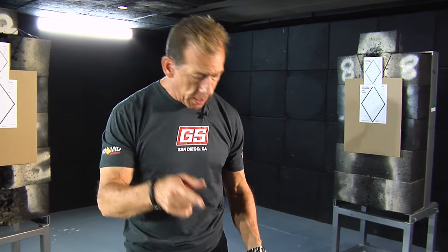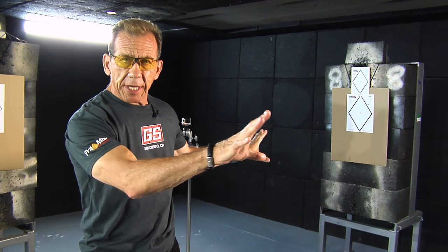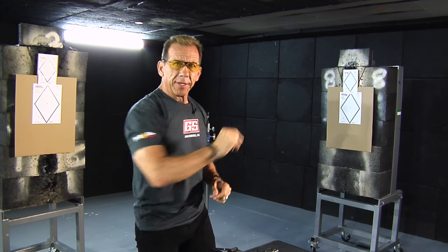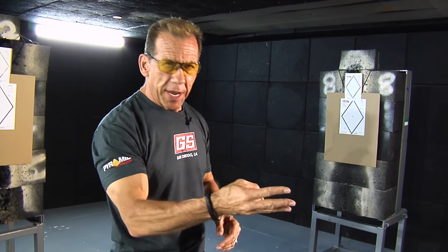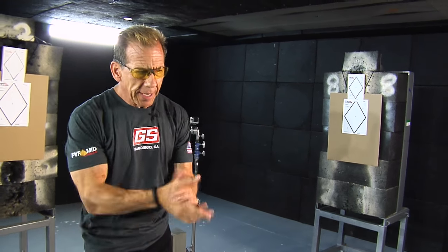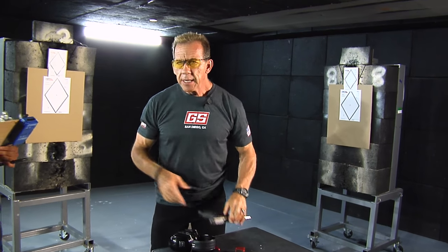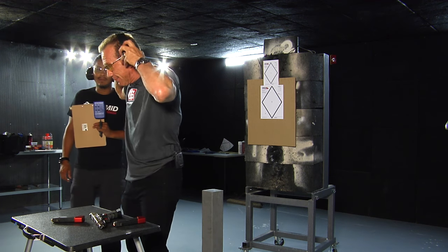We're ready now to set up our live fire drill with the same array we just did. The drill does one shot on each target right to left, then one shot on each target left to right. Then we'll do two shots and then three — that'll be our body shots, and then we go to our head shots. It'll be a total of 72 shots. Victor is going to be running my timer.